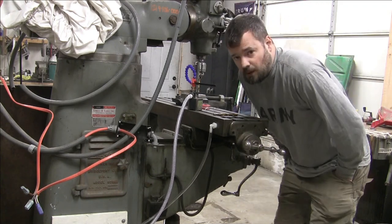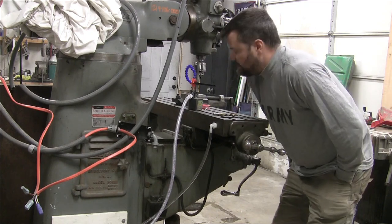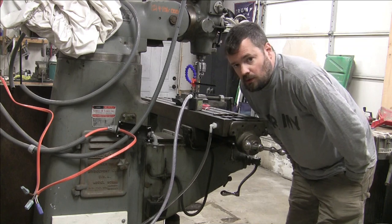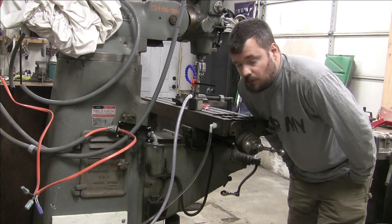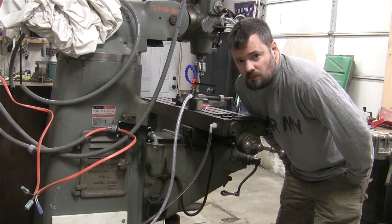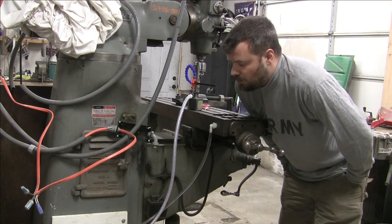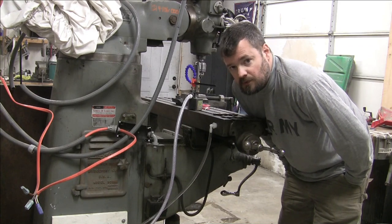It's not a super complicated system. Tomorrow I am getting coolant in the mail from Amazon - it's water soluble oil, something like that. We'll mix up a batch, show it up, and try her out.